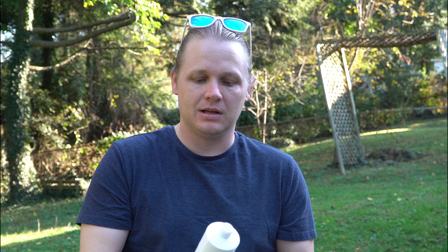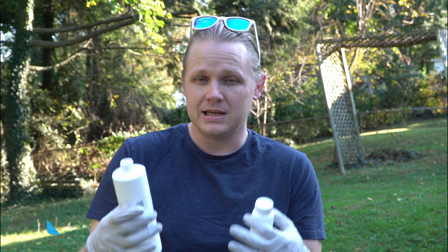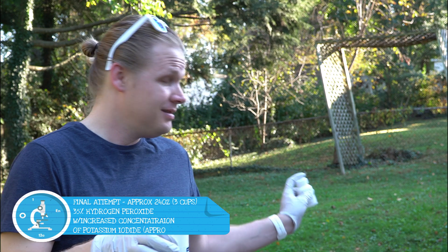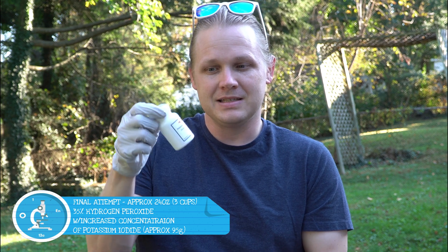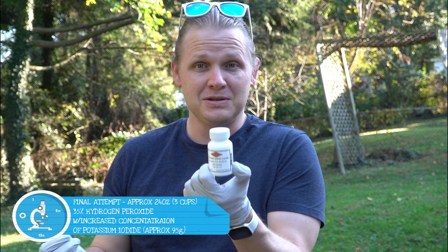Round two. What we did is we went ahead and got some 35% hydrogen peroxide — the last thing we used was 12%, so I'm hoping this is more concentrated. I'll put a link in the description of where I got this; it was Walmart, really not hard. We're going to do about two bottles of it — that's 32 ounces, about four cups. I did take about one cup to do a little test, so for this try we'll do three cups. We also got the potassium iodide again, but this time I'm going to use the entire bottle. I'm trying to make the biggest explosion I can.